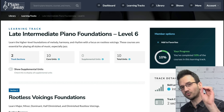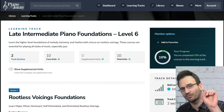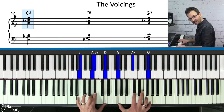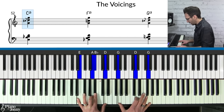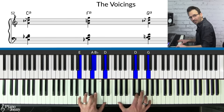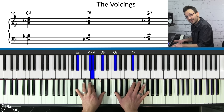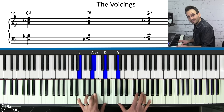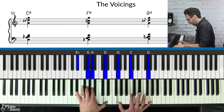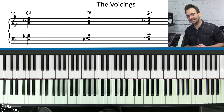These left-hand chords are called rootless voicings — you can learn about them in the Level 6 learning track at pianowithjohnny.com. With these spread voicings, slide the D when grabbing your C chord. On the G chord, slide the D to give it a bluesier sound. You can also apply the sidestep technique: on C, go down a half step to B7 and back up; on F, come down a half step and back up; same on G.